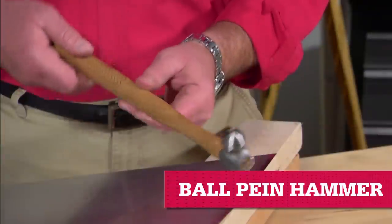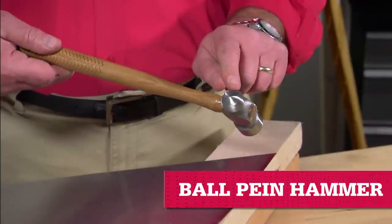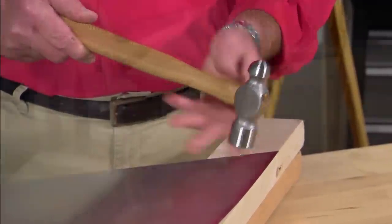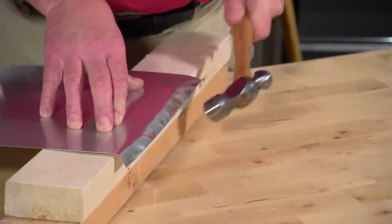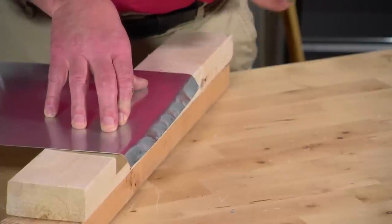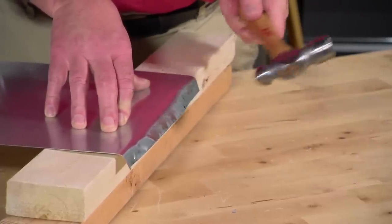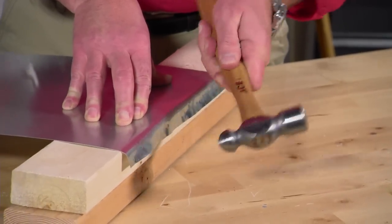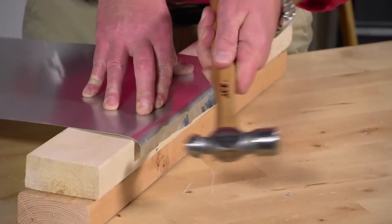A ball-peen hammer isn't a typical tool for the do-it-yourselfer. The ball-shaped face concentrates force and is less likely to shatter or chip when driven against extremely hard surfaces like metal. It's mainly used in automotive or even in HVAC work when you're shaping metal ductwork.